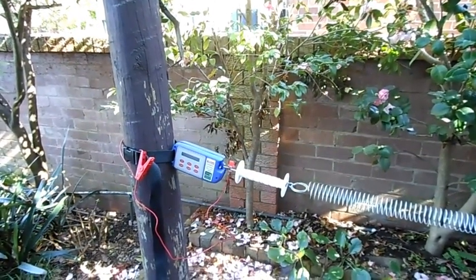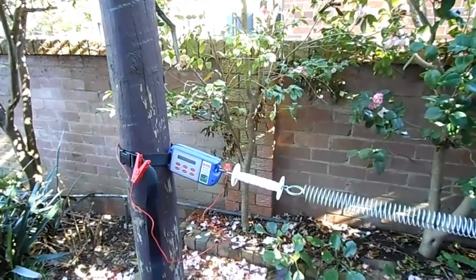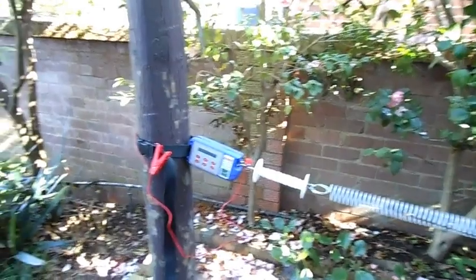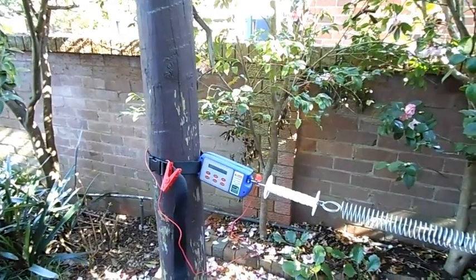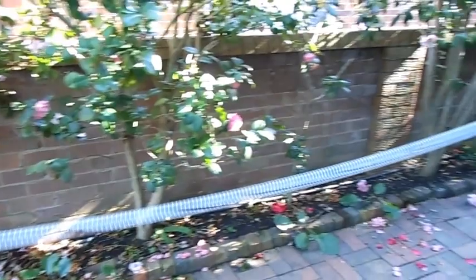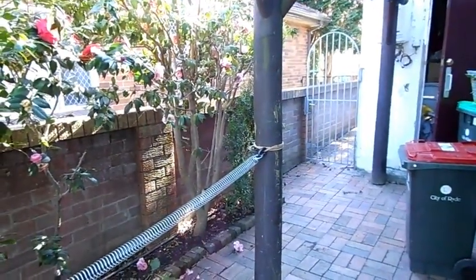Here we have the Bat Latch set up in a gateway situation — well, an example of a gateway anyway. We've got the Bat Latch itself strapped to one post, and the spring gate stretched across the gateway to the other side.